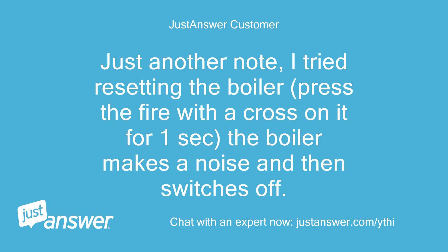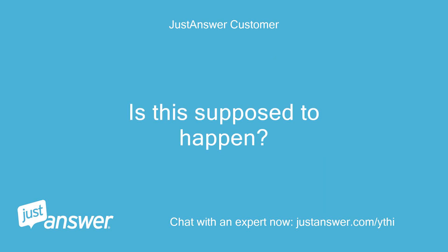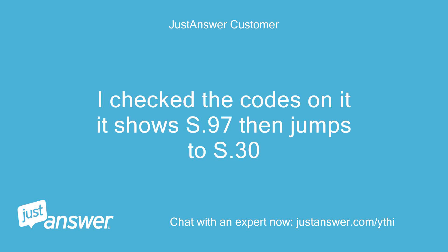Just another note — I tried resetting the boiler by pressing the fire with a cross on it for one second. The boiler makes a noise and then switches off. Is this supposed to happen? I checked the codes and it shows S.97 then jumps to S.30.